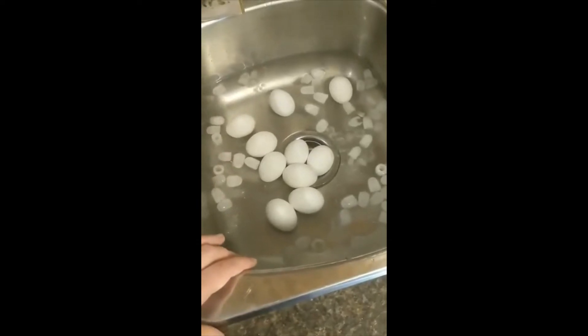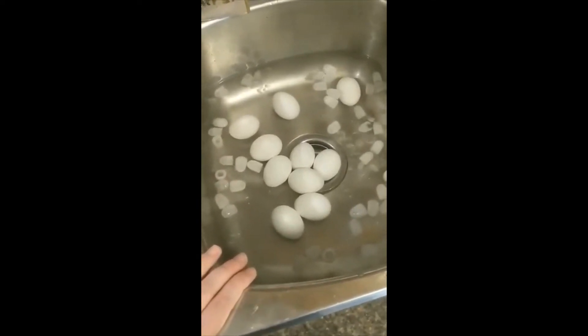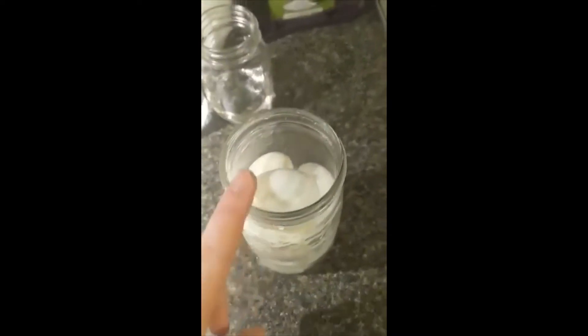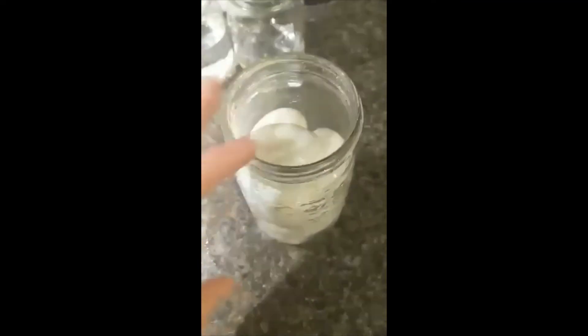I'm just going to let them sit here until I can touch the shells without feeling the hotness, and then we're going to go ahead and get those peeled. I've got all my eggs peeled — they peeled up super quick. I have 10 in this one-liter jar. You can make a smaller batch if you would like, or you can double the recipe if you want to do a couple of jars at a time.